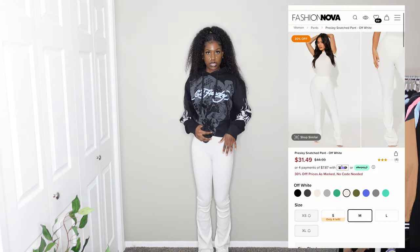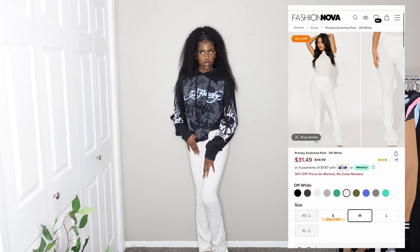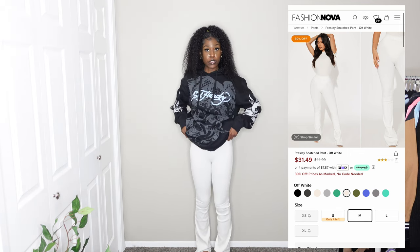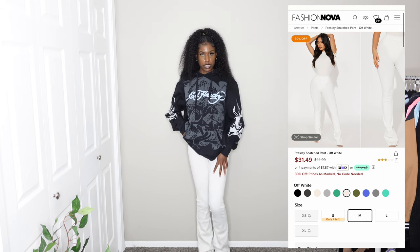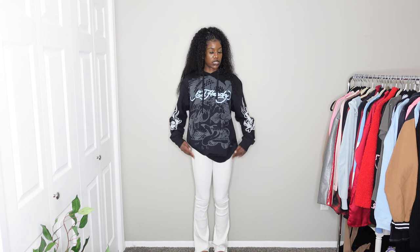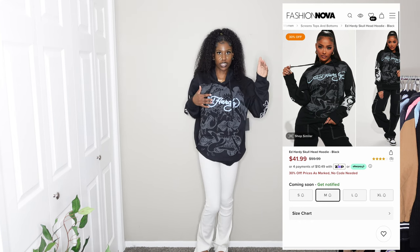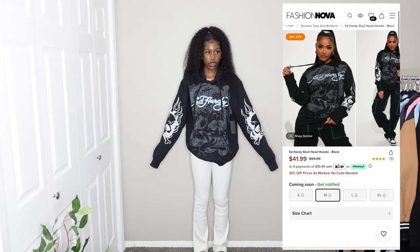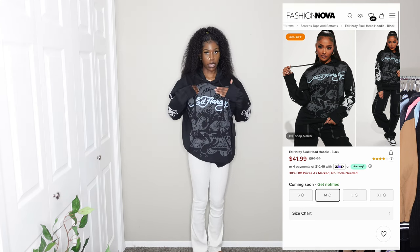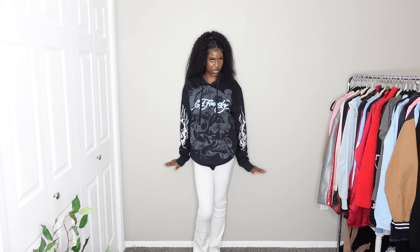The next outfit: the bottoms are off-white ribbed flare leggings from the Snatch collection. They're supposed to be flare leggings but the bottoms look a little awkward, maybe because they're wrinkled. They're still a really nice, comfortable, soft, breathable material — I might get them in black if available. I'm giving the bottoms an 8 out of 10. The hoodie is a 10 out of 10 for sure — it's one of the Ed Hardy hoodies, which I know is sold out now. I love the pattern, the design, and the pop of blue, and it has writing on the back as well.